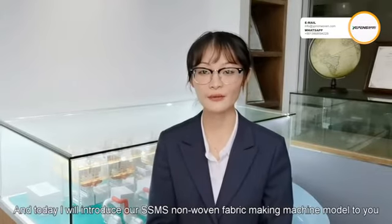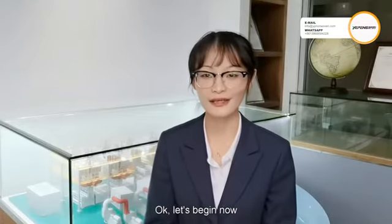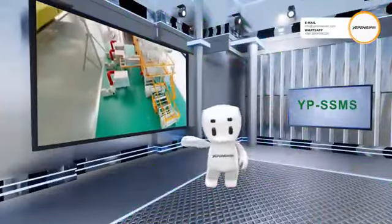Hello everyone, I am Jin from Zhejiang Yanpeng Non-Woven Machinery Company Limited. Today I will introduce our SSMS Non-Woven Equipment to you.